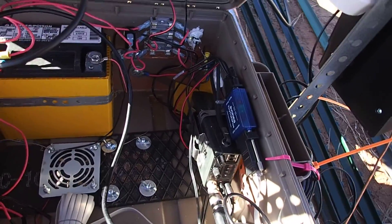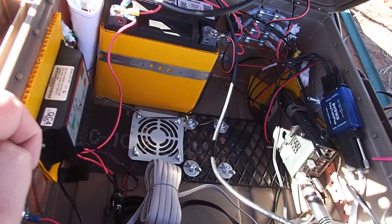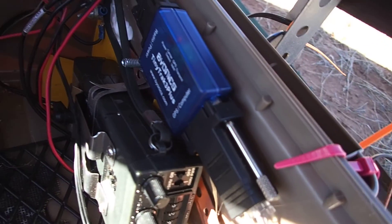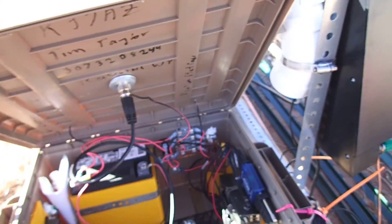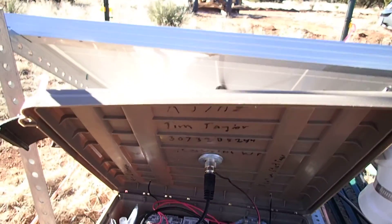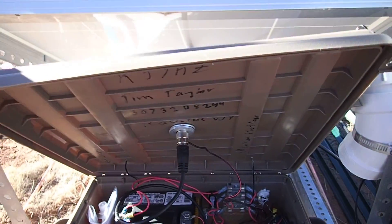This is the ICOM 2AT radio right there, and I'm using a TinyTrak TNC. I'm used to the KPC-3's — the KPC-3+, that's what we used to use when we were messing with the stuff. But I'm not really satisfied with the KPC-3. I might change it out later.